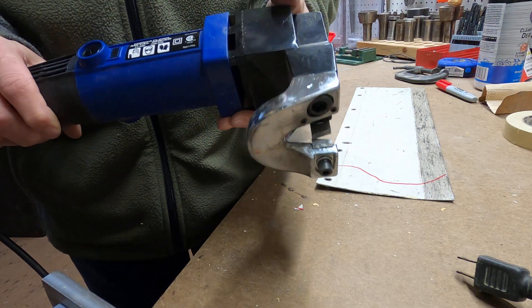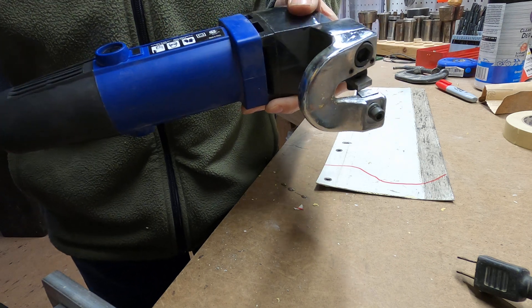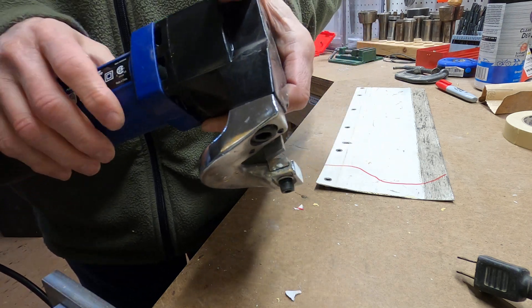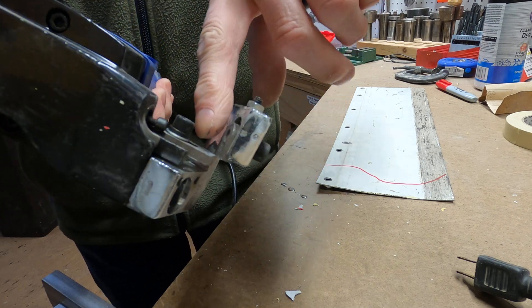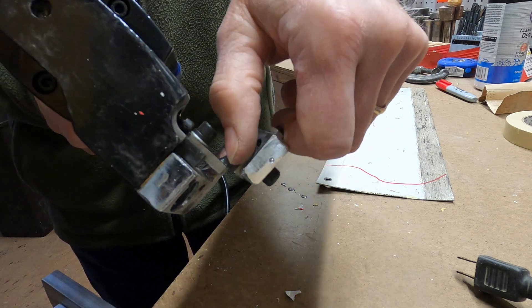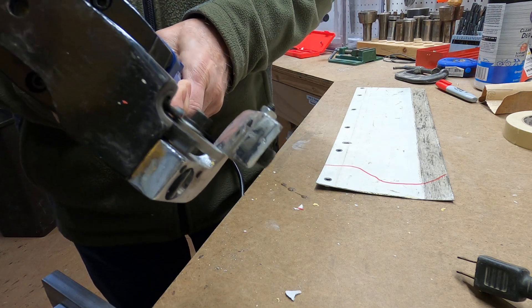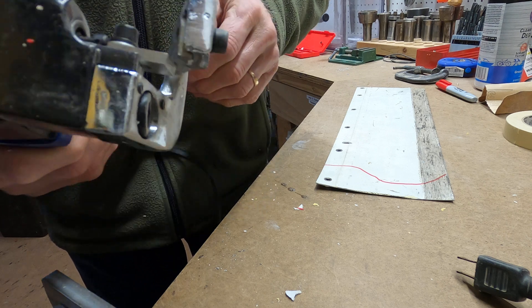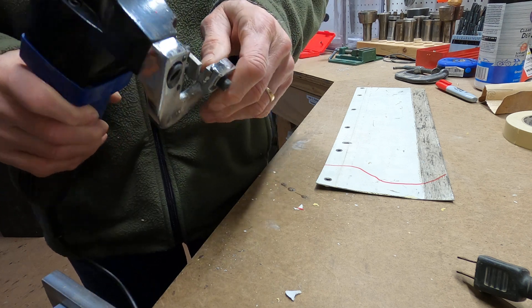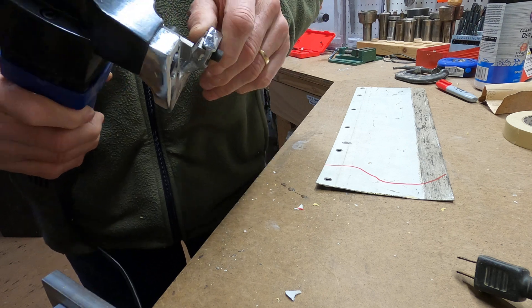This video is going to show how to use the throatless metal shear. It's AC powered — you have to plug it into the wall, no batteries, so it can't wear down. It basically works by this blade here going up and down against this other blade. You can see it moving. It's good for cutting metal and steel up to about a sixteenth of an inch, or 16 gauge. Aluminum can go a little bit thicker, stainless has to be thinner.